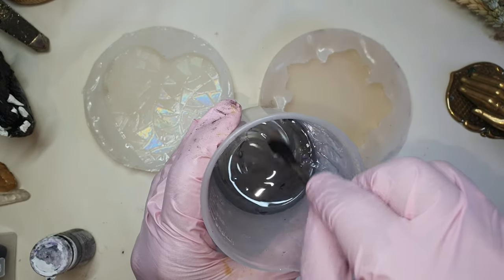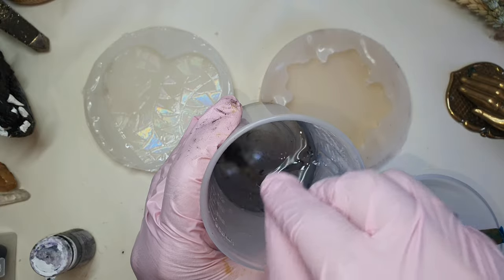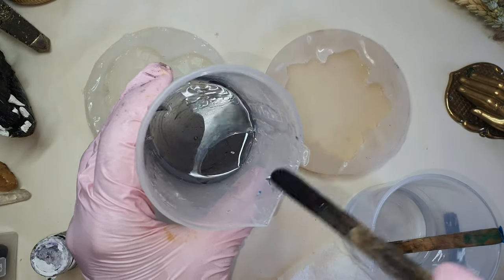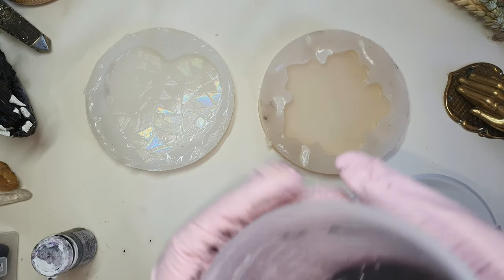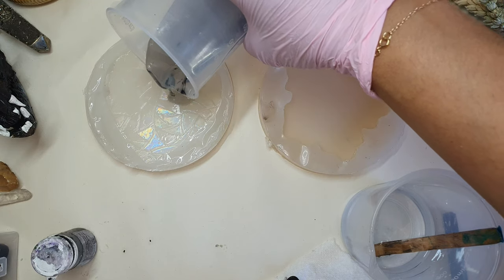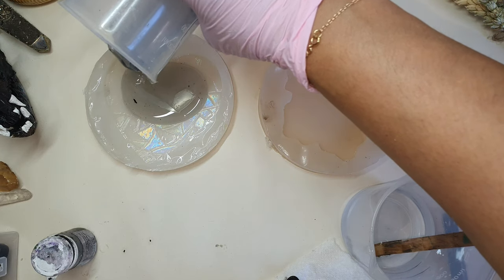I think this is the right color. Again, I'm adding the tint to my resin really slowly because this can also introduce bubbles, so you have to work patiently with resin. This is the first layer — I am adding it to the mold.